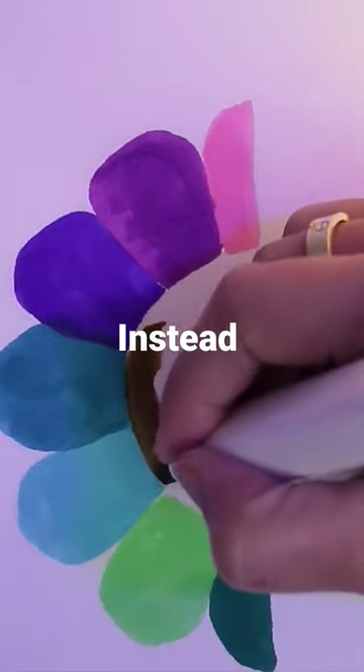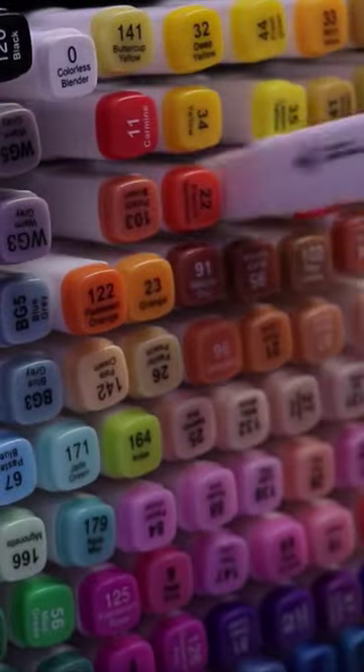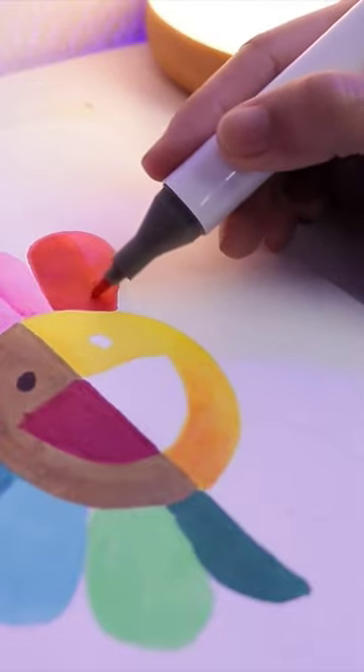Don't do this. Instead, do this. Choose at least three shades of colors from light to dark. First, apply the light tone, the mid-tone, and the dark tone.